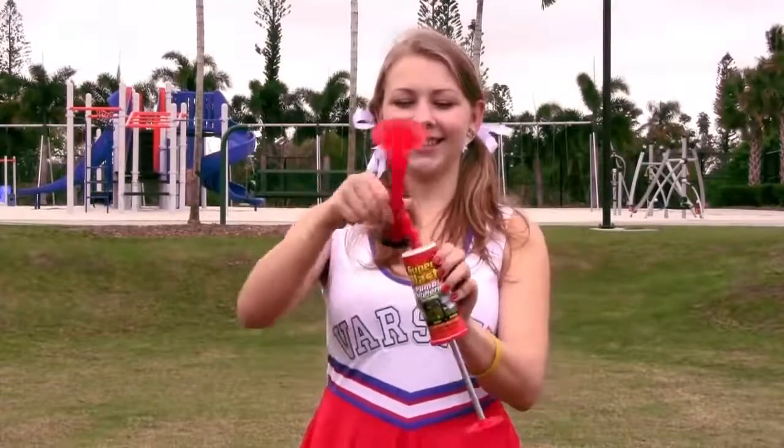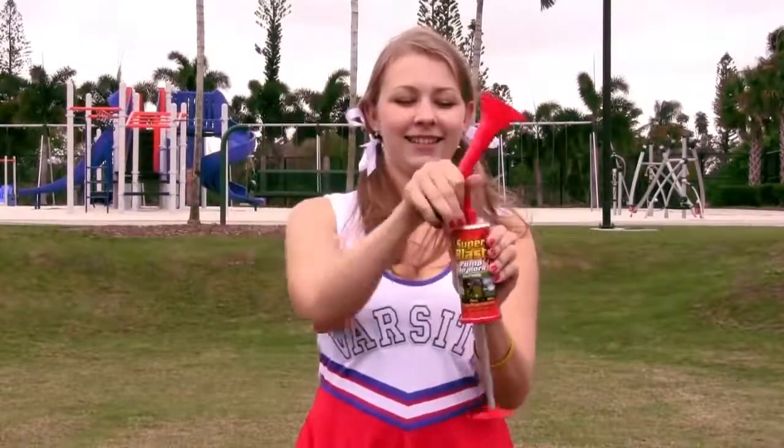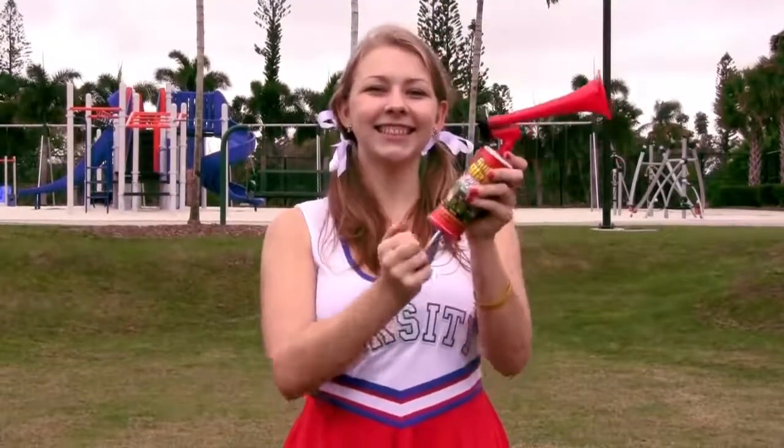Super Blast Pump Horn is easy to use and eco-friendly. Simply install the horn by screwing onto the base and it's ready to sound off.